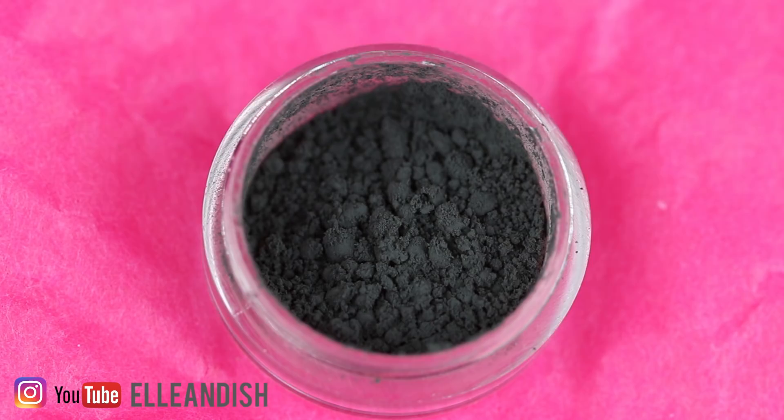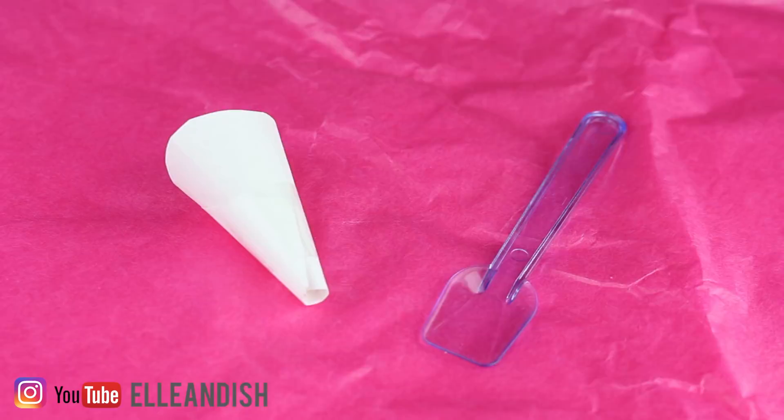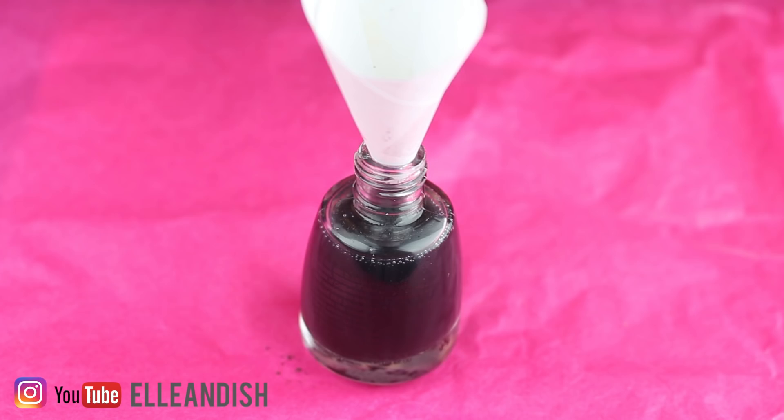This is super simple to make — just mix it into a clear top coat or base coat. To combine the two, you'll need a plastic spoon and a paper funnel. Open up your bottle, add the funnel and then add some pigment. A couple scoops weren't enough to make the polish dark enough, and after using half a gram of the powder, it seemed dark enough to turn black.